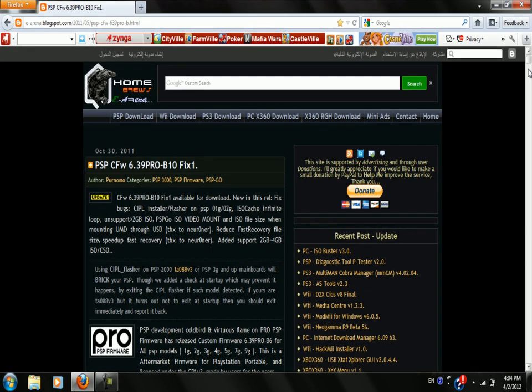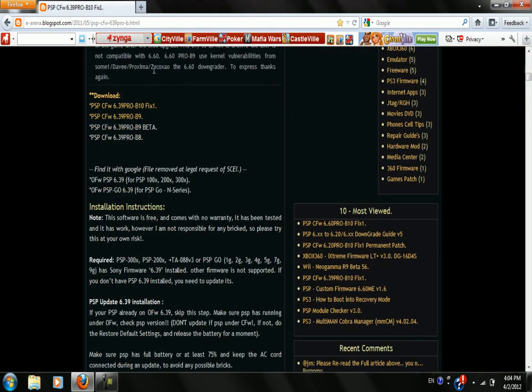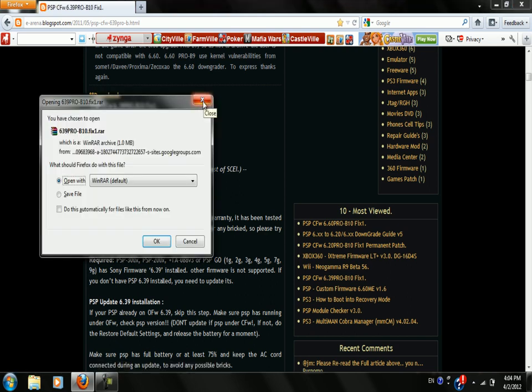Open the link, scroll down a bit, and click this link. Download the file and unzip it.